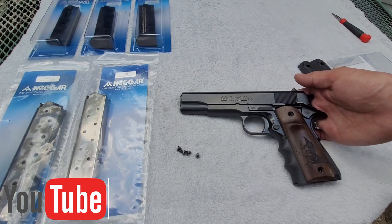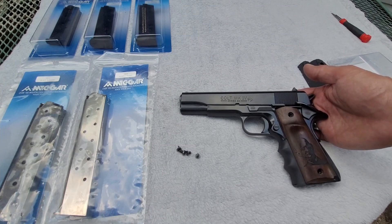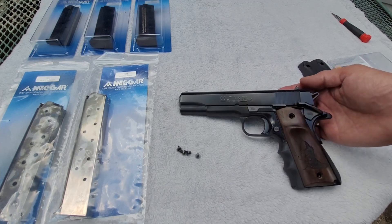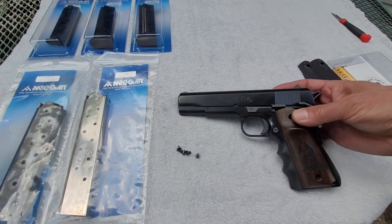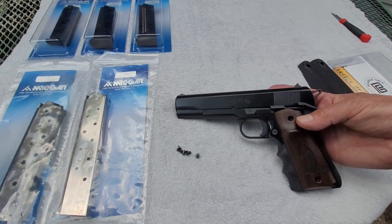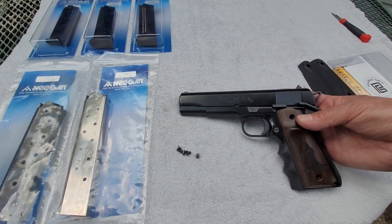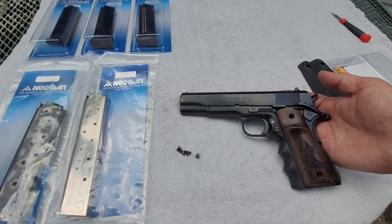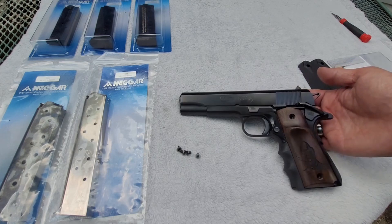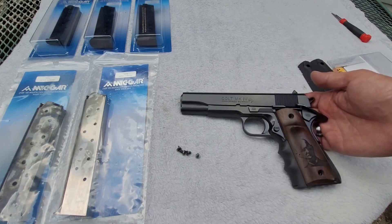This is a true one-of-a-kind 1911 and this is a Colt. I believe they marketed this as the Model 1991, also as the Colt Mark IV Series 80, and I believe those both denoted the same things. There's really some significance to this handgun.